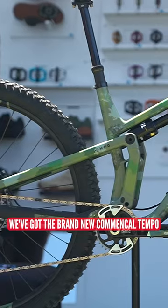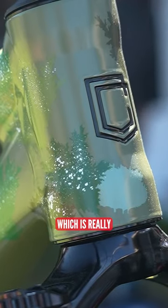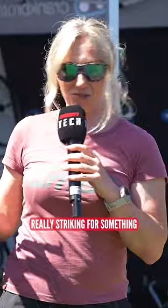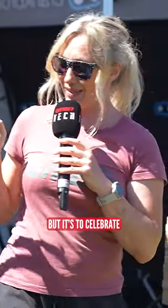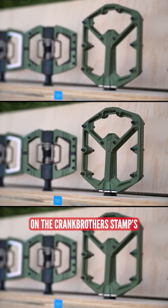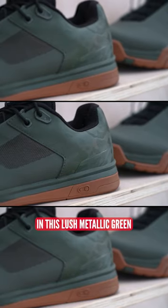At the Crank Brothers tent we've got the brand new Commencal Tempo custom painted in this camouflage — this camo paint job which is really striking for something that's supposed to blend into the background. It's to celebrate the new camo collection on the Crank Brothers stamps, the mallet E's in this lush metallic green.